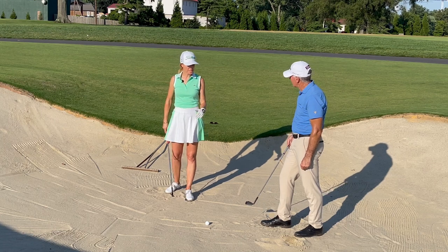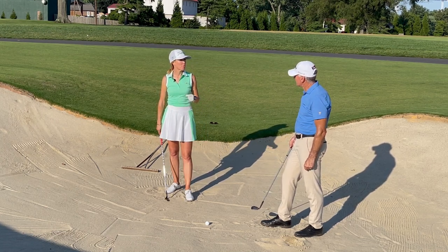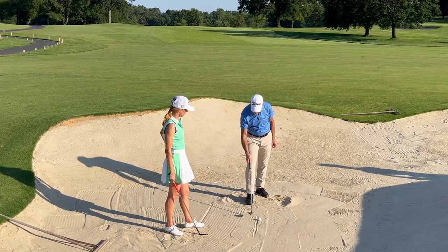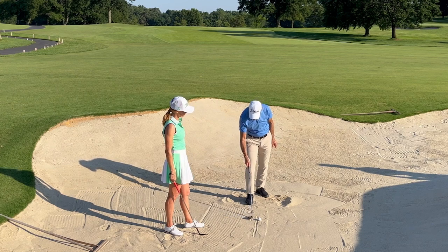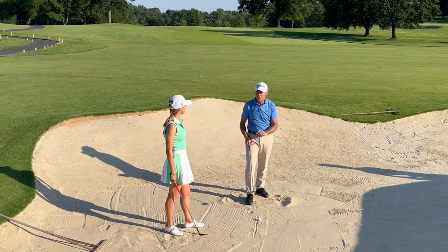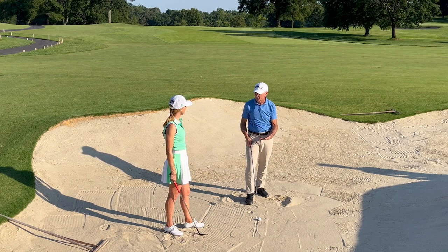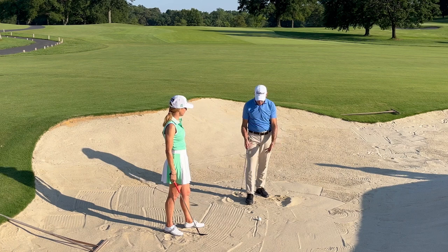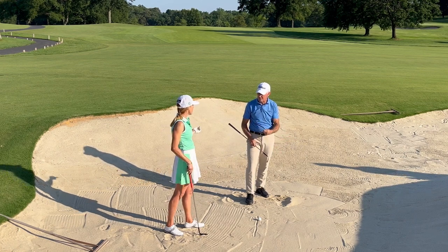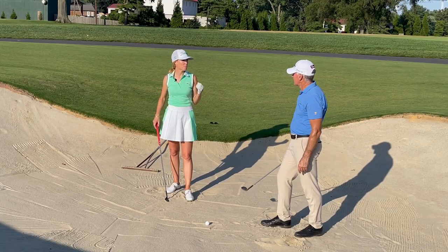Let's talk about how we want the club to enter the sand — there are lots of different things swirling around. What are the best players in the world doing? They want the club to first land on the sand about three and a half to four inches behind the ball, particularly in this soft, dry sand. They need quite a bit of speed because they're going to catch quite a bit of sand — the club won't bounce on it. That's a lot farther back than most people would think, like one to two inches.